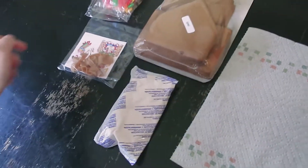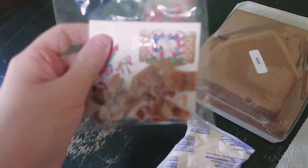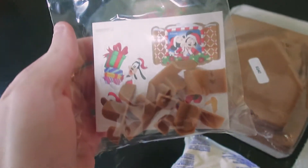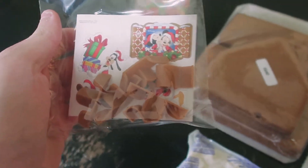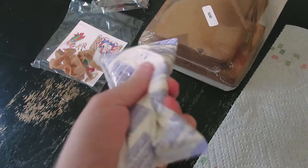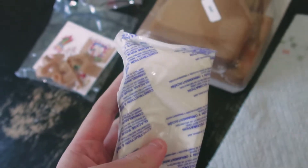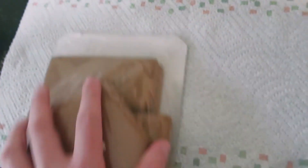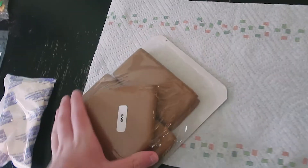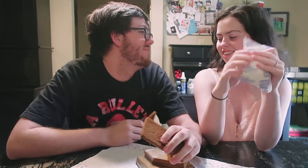This is all the stuff that it came with. We got the gumdrops, some stickers with Goofy and other characters on them, the icing that holds it all together, and the set of gingerbread cookies that we're going to assemble to make the house — hopefully.